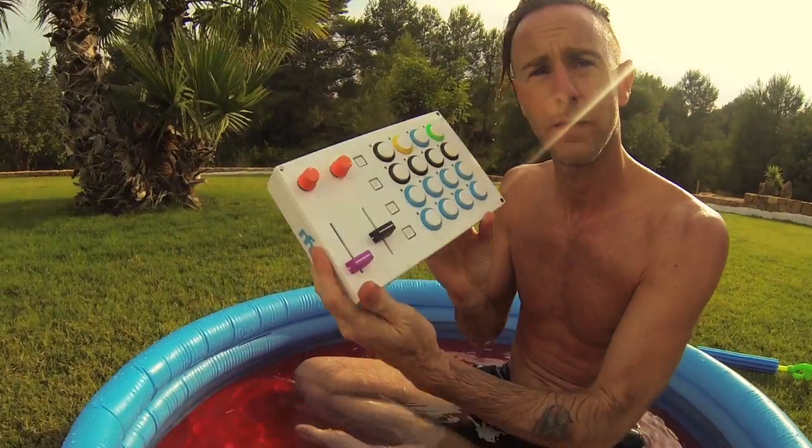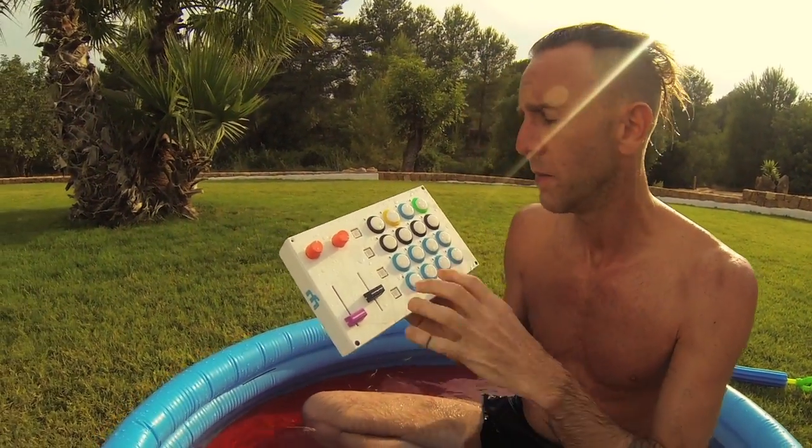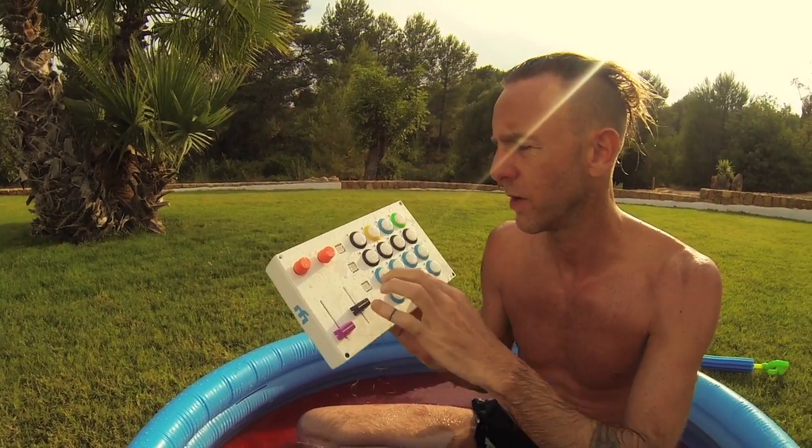He makes this really cool thing called the Midi Fighter. If you have one of these, don't put it this close to a pool. But you can control Ableton, whatever, and make really cool noises.